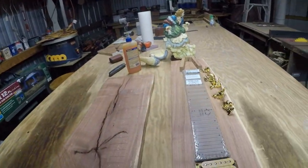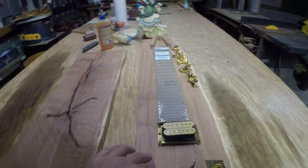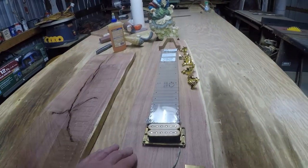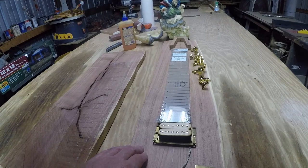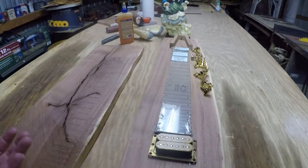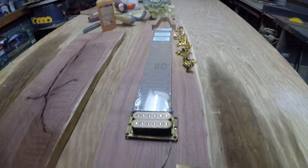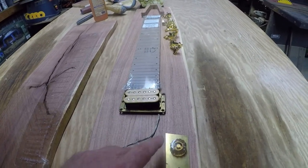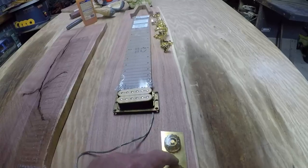I was working on this. This is going to be a lap steel guitar. I've been working on it for a couple of days — not really two whole days, just a little bit each day. I've got everything kind of laid out, what I want to use on this build. I've still got to find some pots — that's just a couple of knobs.